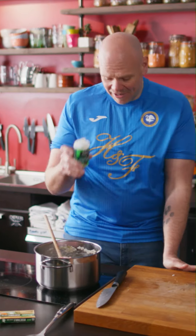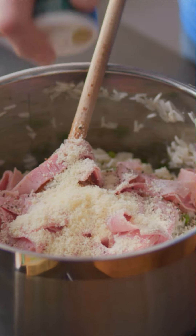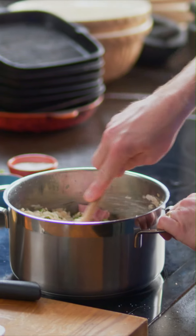Add the ham to the pan, and then the cheese. This is my childhood memory cheese — I remember having this with spaghetti bolognese pretty much every Thursday night and I love it.